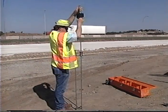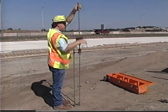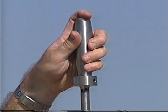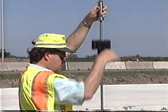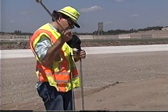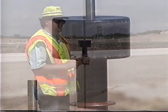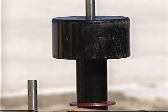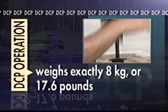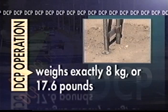We will begin the operation with an overview of the DCP's components. The DCP basically consists of two assemblies contained on 16 millimeter diameter steel shafts coupled near the midpoint. The upper shaft assembly has a handle at the top used to hold the device upright during testing. This handle also limits the upward travel of the sliding hammer. The bottom of the upper shaft assembly contains a slip fit plug used to simply connect the upper shaft assembly to the lower shaft assembly. The final component of the upper shaft assembly is a sliding drop hammer. This hammer is solid steel and weighs exactly eight kilograms or 17.6 pounds. It is raised and dropped repeatedly to drive the lower shaft assembly into the soil being tested.